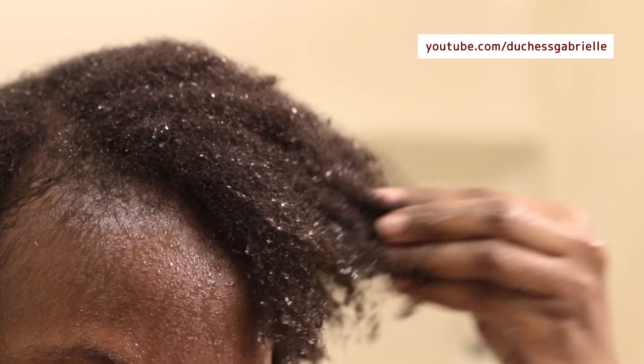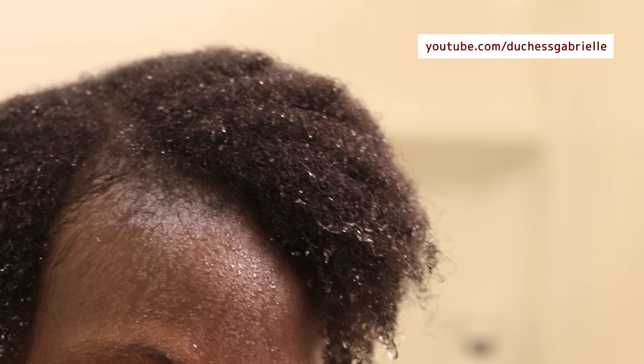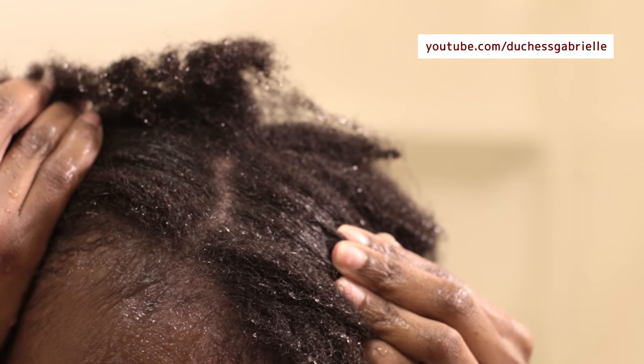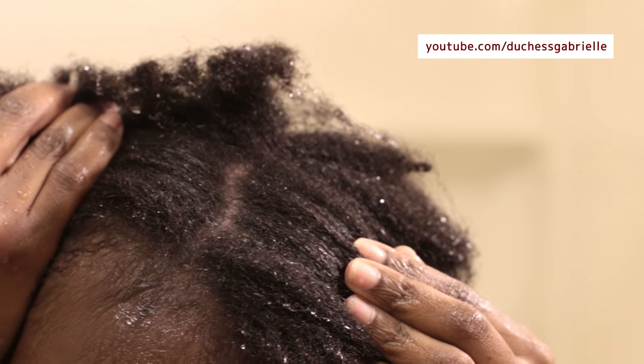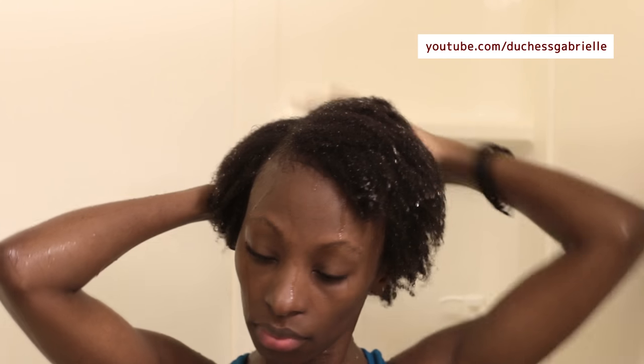In fact I could get away without deep conditioning my hair, but I will deep condition nonetheless. When it comes to cleansing, it did a very very good job, and as you can see my scalp is really really clean. Granted I don't use a lot of commercial products so there wasn't a lot to clean in the first place, but it did a very good job of cleansing my hair.